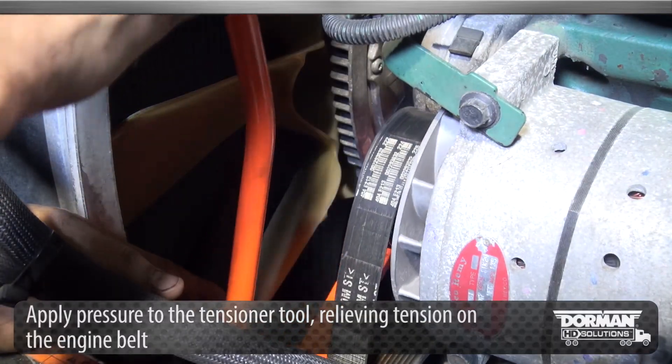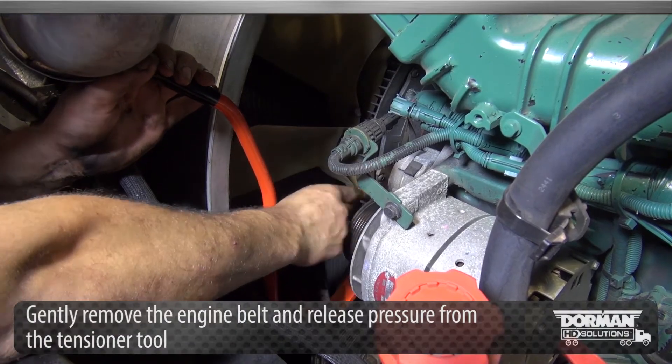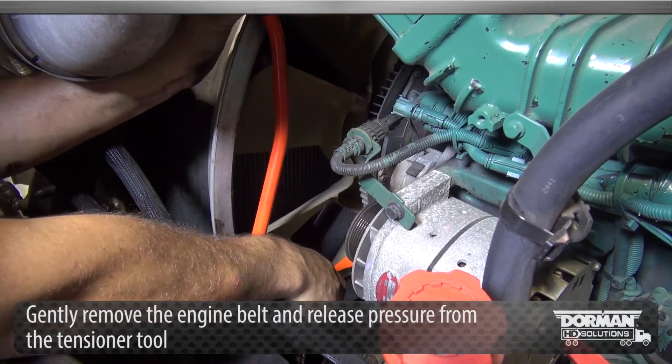Then apply pressure to the tensioner tool, relieving tension on the engine belt. Gently remove the engine belt and release pressure from the tensioner tool.